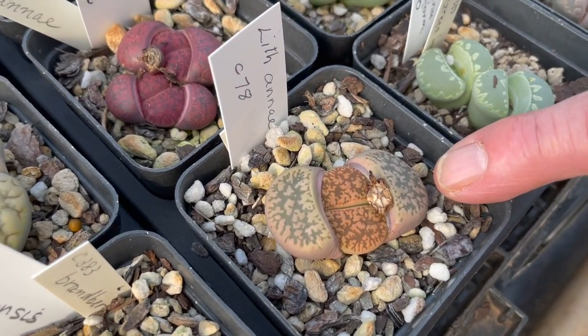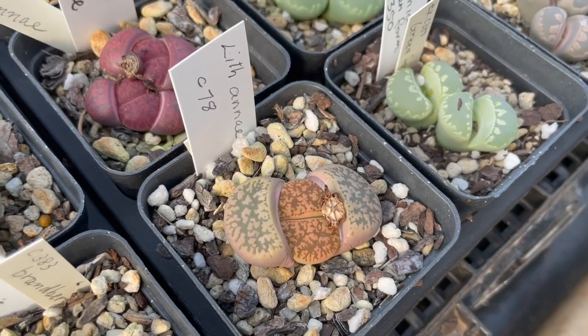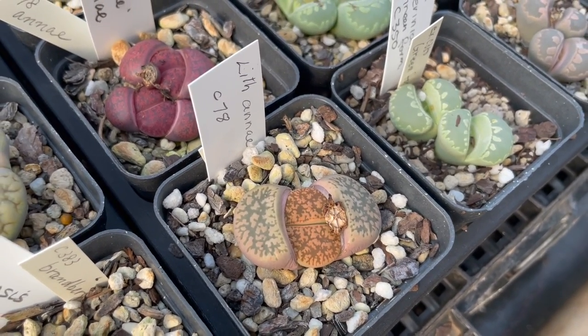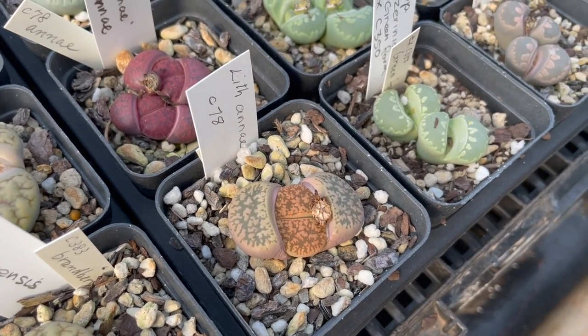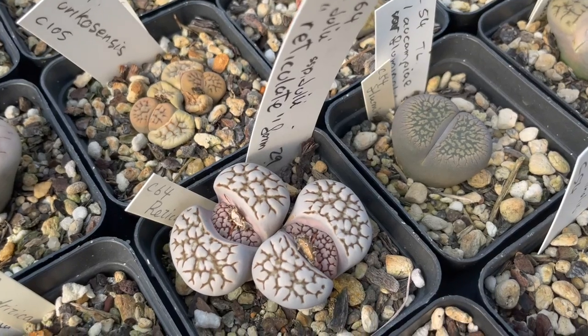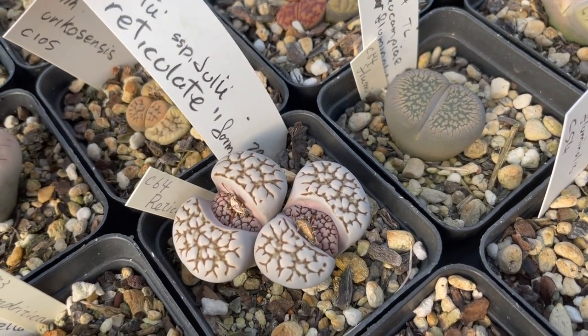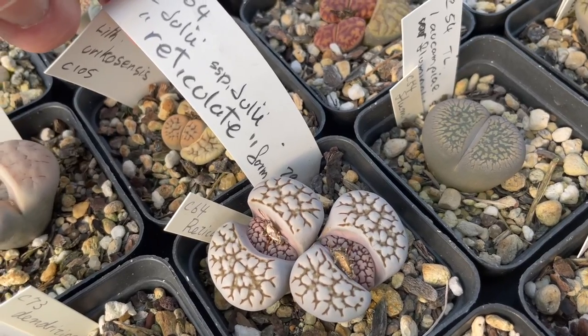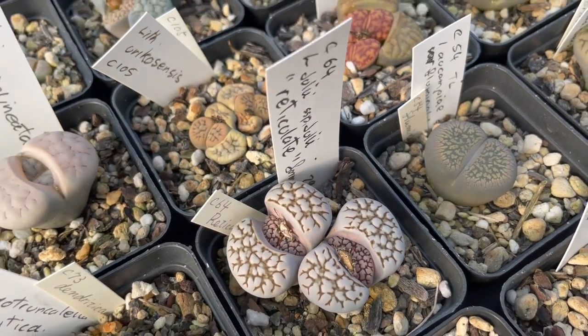This is when they change color — when they're putting on the new leaf. As the new leaves come out, the summer will then fade them down. Look at the definition of the markings in this one here — and that one's reticulate. You saw Julii there — entirely different plant.